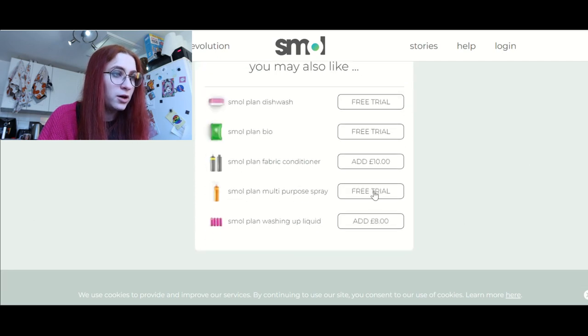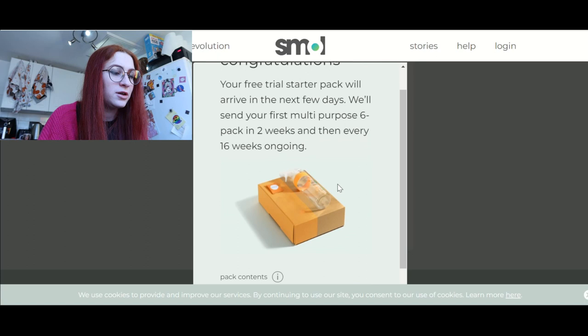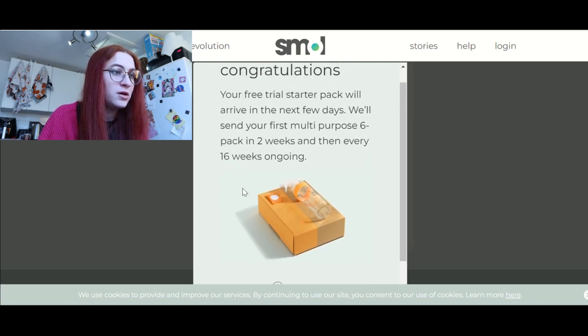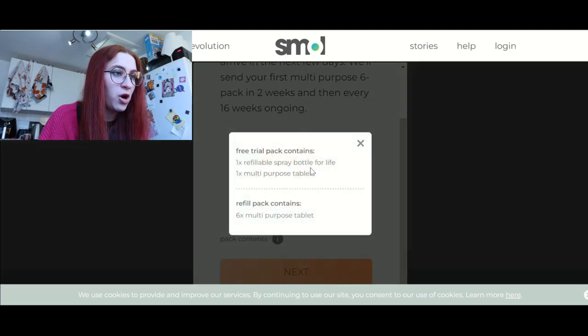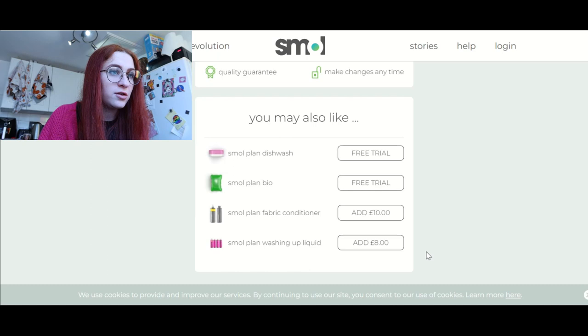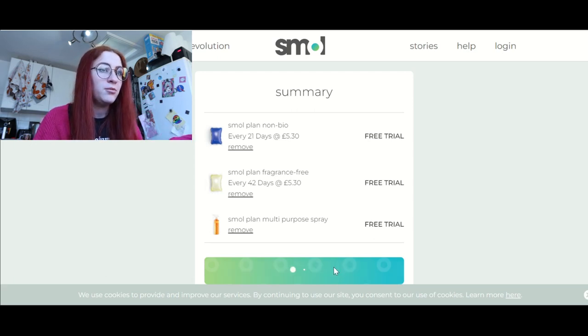I would also like to try the multi-purpose spray. Six pack in two weeks, then every 16 weeks going on. I get a refillable spray and a tablet, and the refill packs contain six tablets. That sounds good to me. So it said a pound for shipping. Now I've got three free trials here, so I'm going to assume I now have to pay three pounds for shipping, but we'll see.